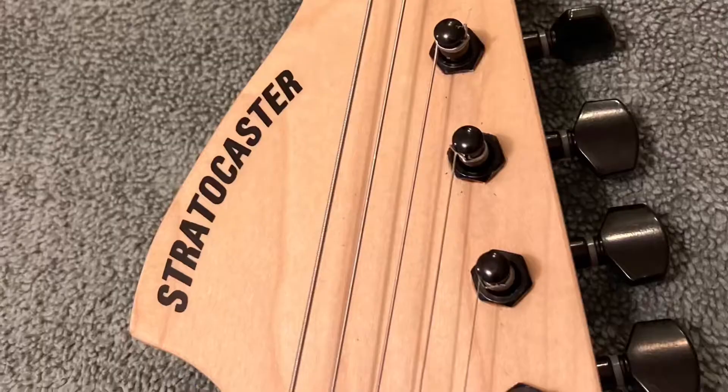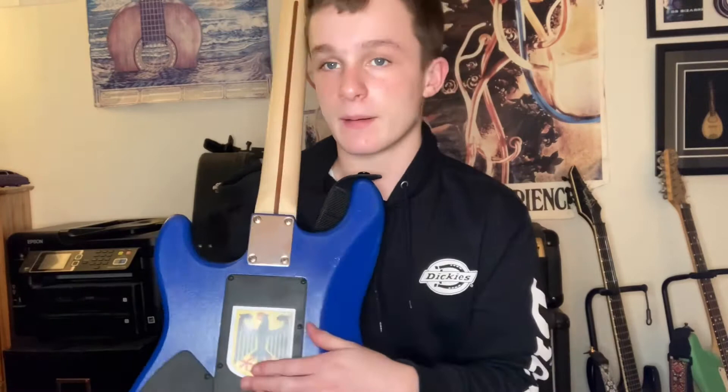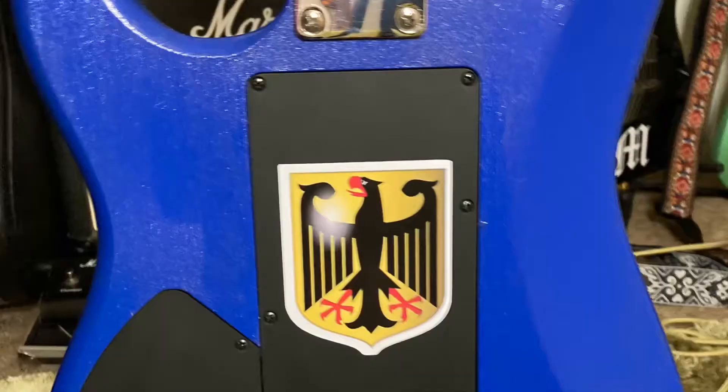We applied some Stratocaster stickers along the neck, and then we put a Fender sticker right at the top of it. My dad surprised me with a German coat of arms sticker on the back, so that's pretty radical — it goes good with the gold color on the front. And we got a plate back here, and this is just all the behind-the-scenes of the whole operation.